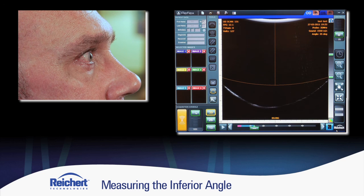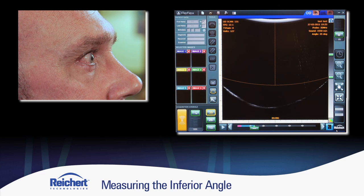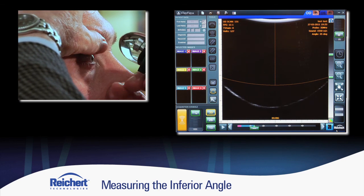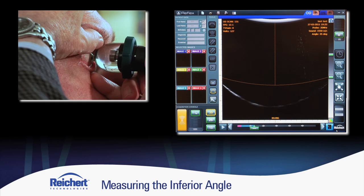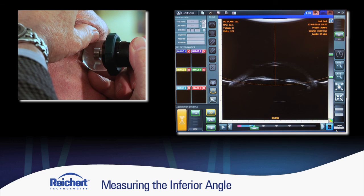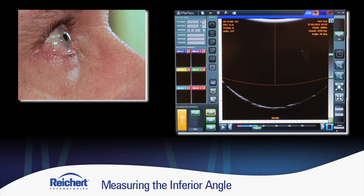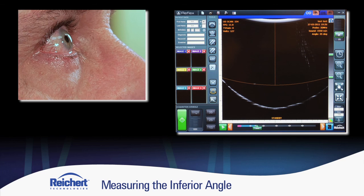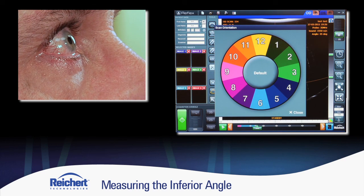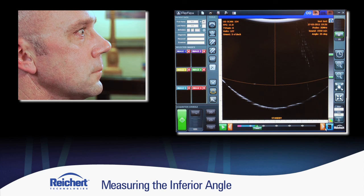Once the patient looks straight ahead, I use the faux speculum technique again, use the conical bullet to get everything lined up, and freeze the image. You can see with these examinations it takes just seconds. On a comfort scale of one being most comfortable and five being most aversive, the patient rates it a one.